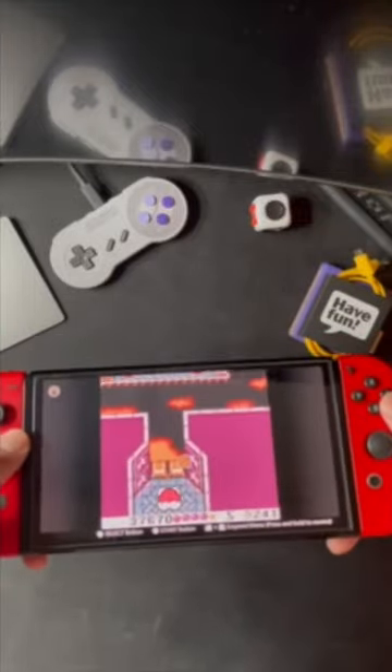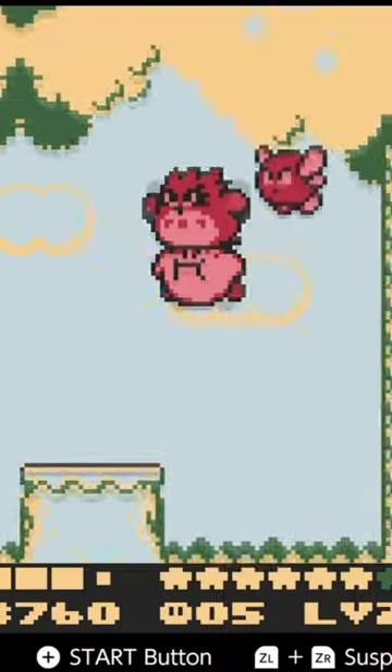Just another really cool Nintendo game I'm happy to experience, which doesn't surprise me.